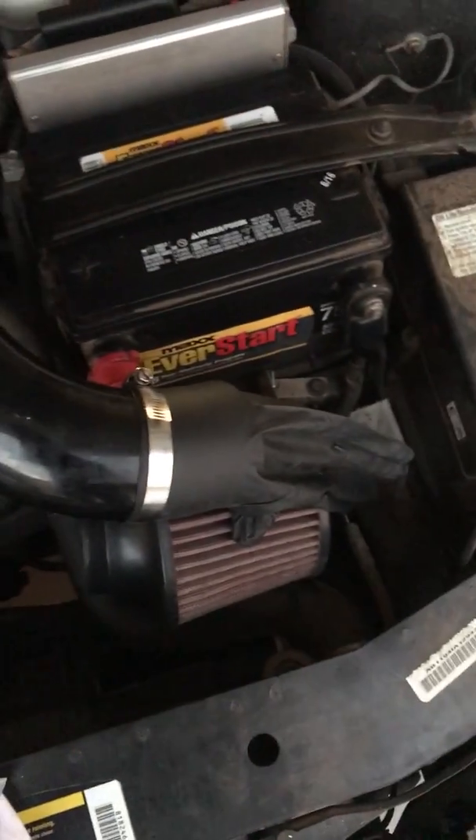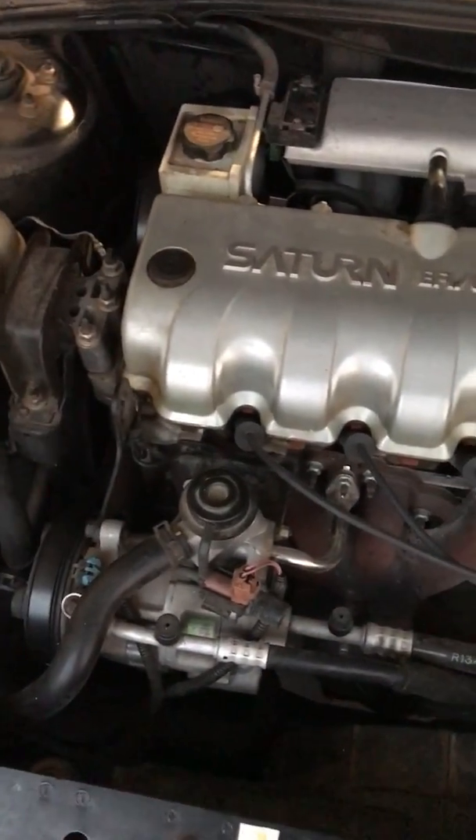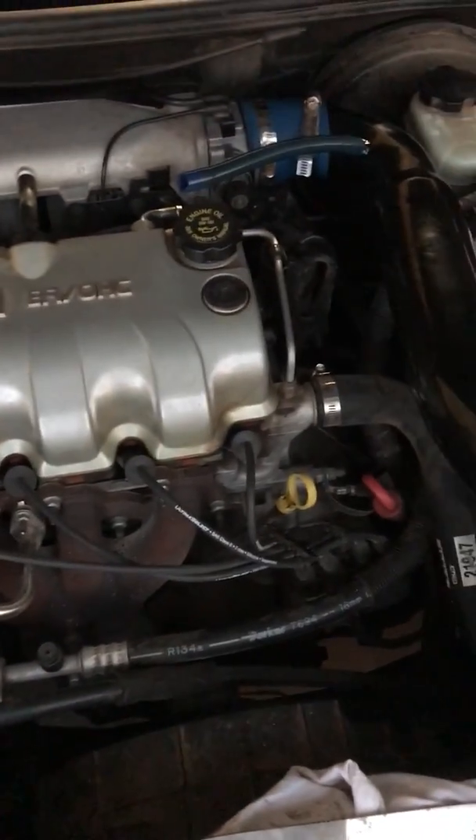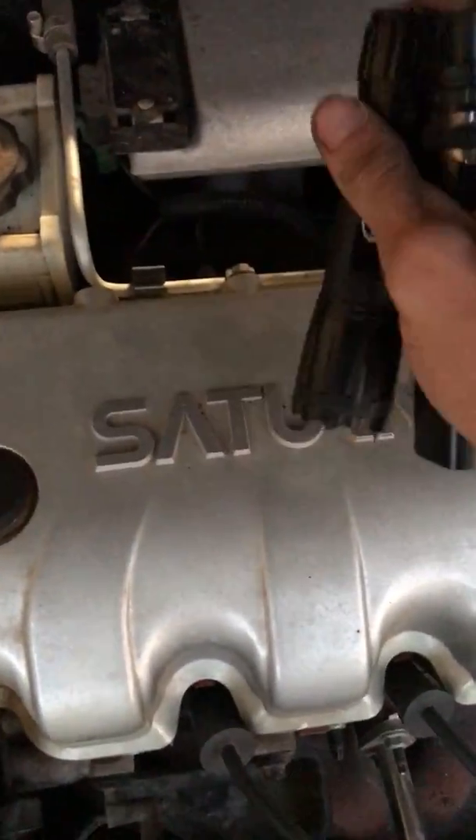This car shuts off at an idle when it's hot. I don't think this is the problem, but I found a big vacuum leak just using my vape. Plugged off the intake, and I'm blowing smoke through this little line right here. As I did that, I found back here there's a really big leak.